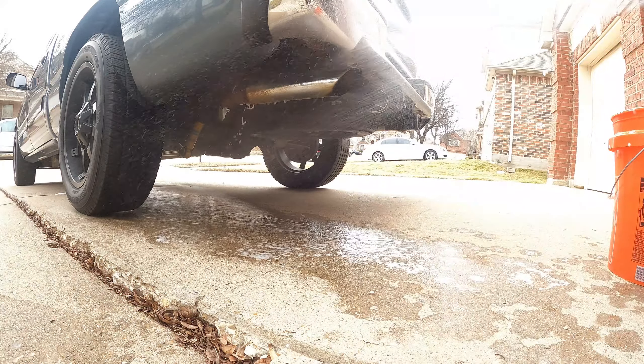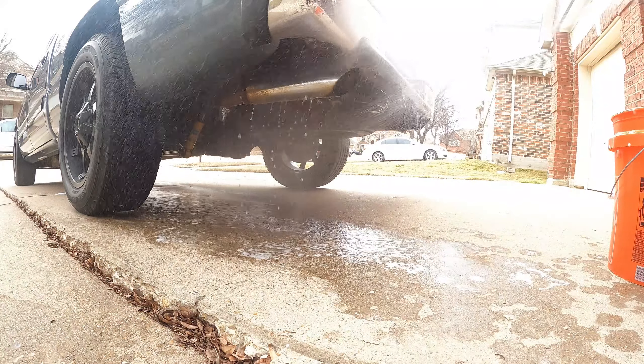Yo, what's good? Y'all, it's MD. I'm finna show you how to get y'all exhaust from looking like this to this. Let's go.